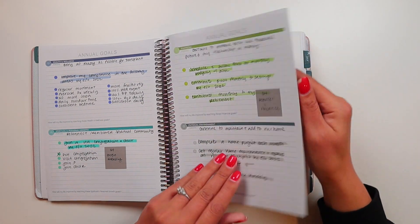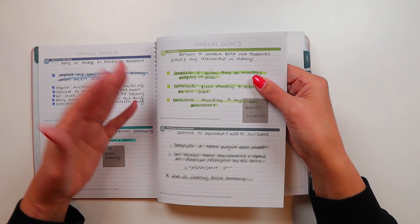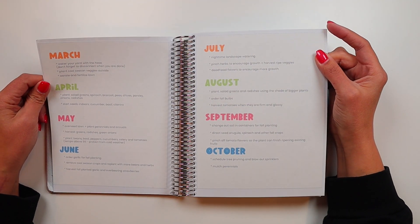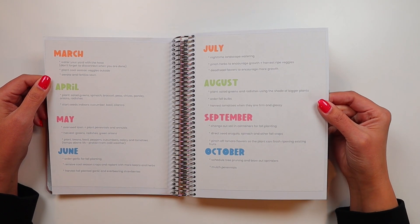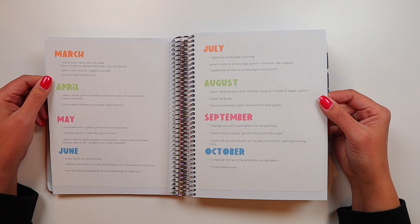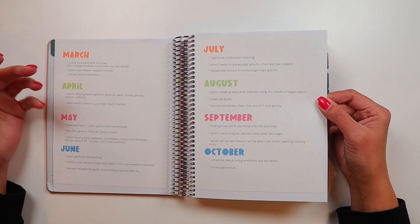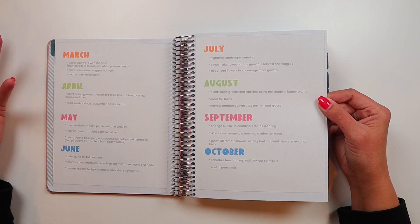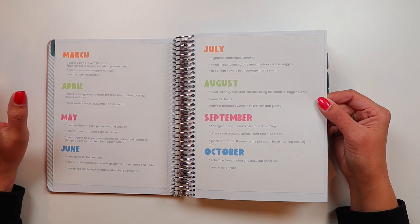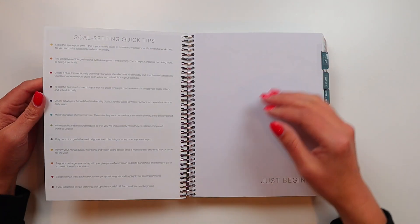I had stuck these little post-its on here for things having to do with the end of the year. This is a spread I stuck in here to cover up the vision board pages. These are tips about what to do in your garden in zone 5A. I never referenced this again — I like having it in here, but by the time I might have wanted to reference it, I was feeling so shitty that I just didn't give a shit.